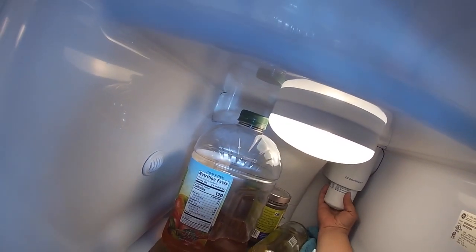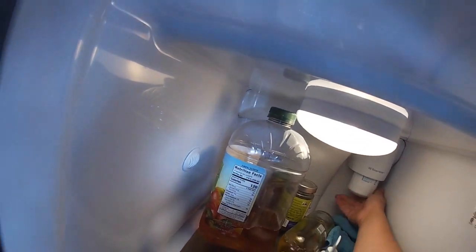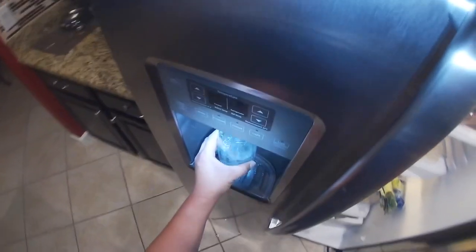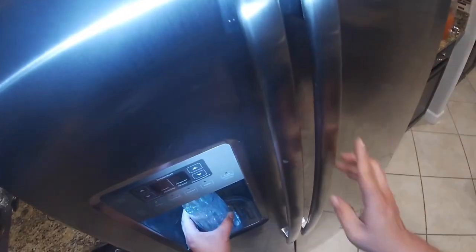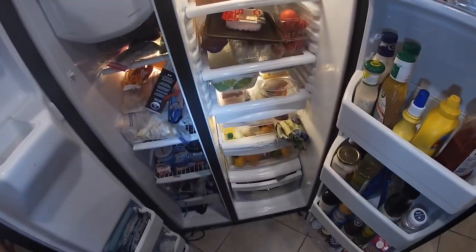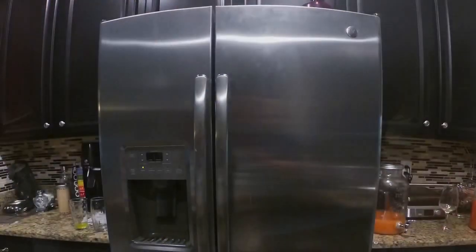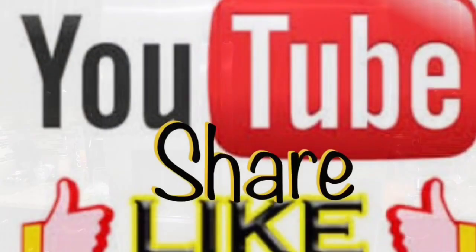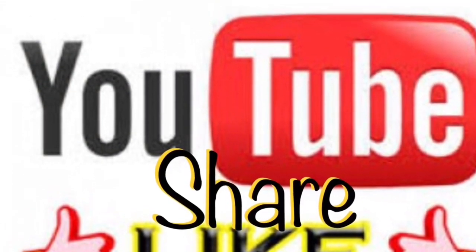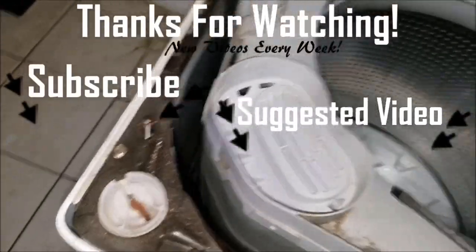Now we're going to install our new filter. If you're doing a brand new filter housing, my suggestion is to put a brand new filter in to avoid any confusion. Dump about five cups of water just to get the air out of the line. And that's it — thanks for watching! If this video helped you in any way, please give us a thumbs up and subscribe to our channel for future videos. Thanks for watching!